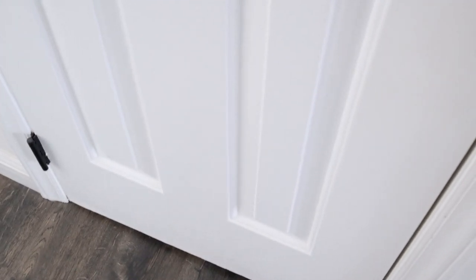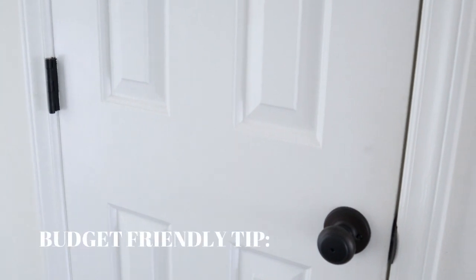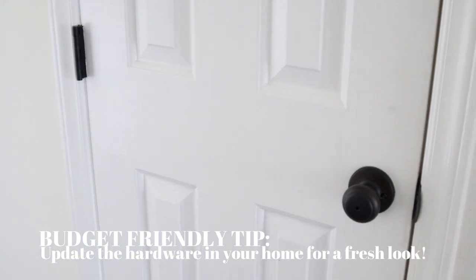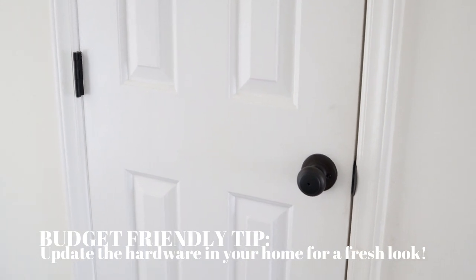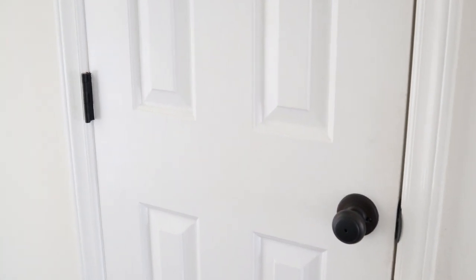We've definitely made some changes. We swapped out the flooring, we've done a lot of painting, and we still need to touch up some spots. We live with kids, so there are definitely smudges all over. But we did switch out the hardware, and that was such an amazing change. It was really budget-friendly and just gave it such a fresh look — a great update if things are outdated, even kitchen cabinets or bathroom vanities.